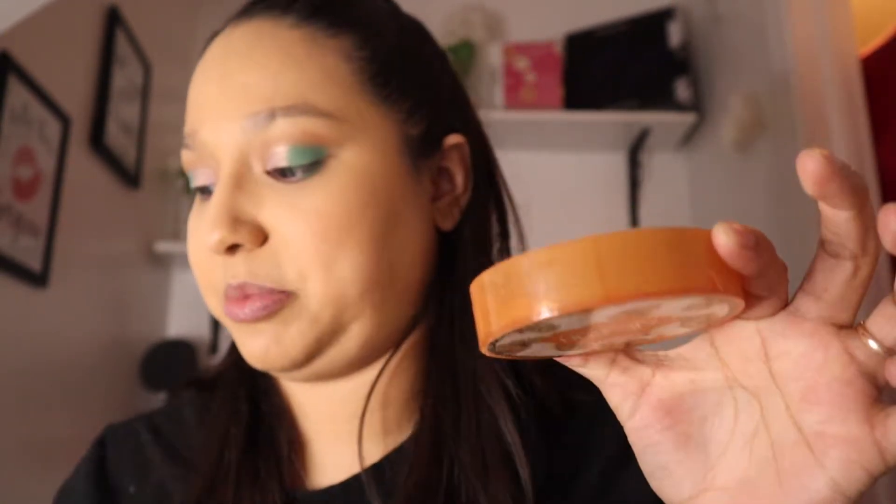I have my air sponge right here and I just put a little bit of banana setting powder in it, then use my beauty sponge to tap it and put some under my eyes where I applied concealer. Then I put some on my nose and the other side, tap it, and go over it with my brush to take off anything extra.